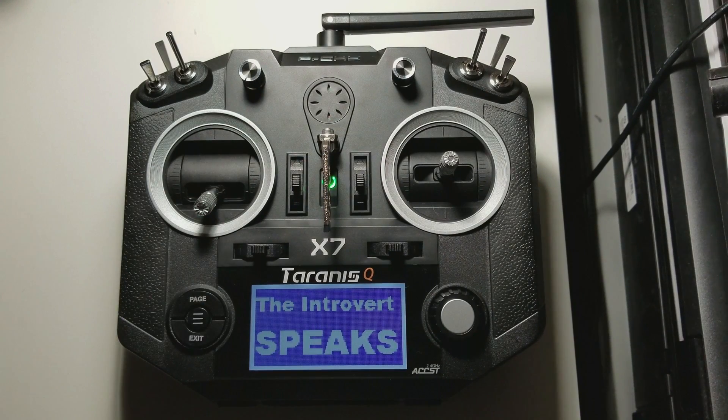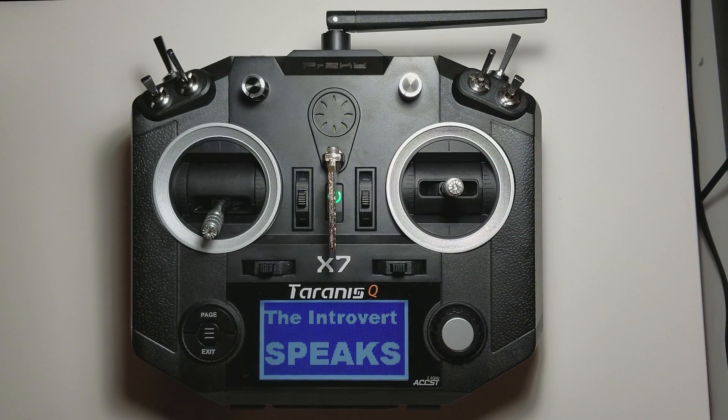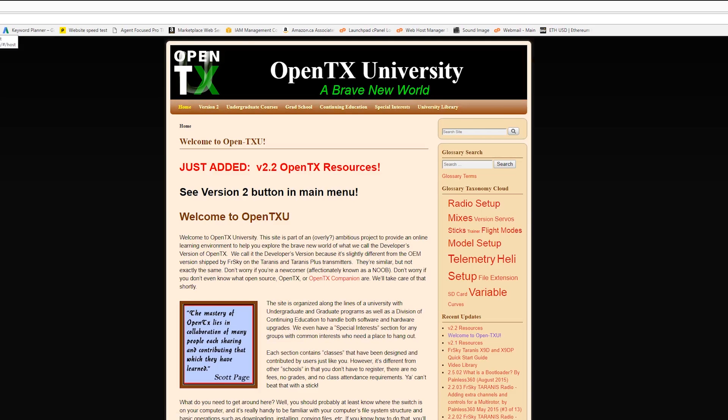Go from this — Welcome to OpenTX — to this — Welcome to OpenTX — and more with this expanded sound pack. Coming up.